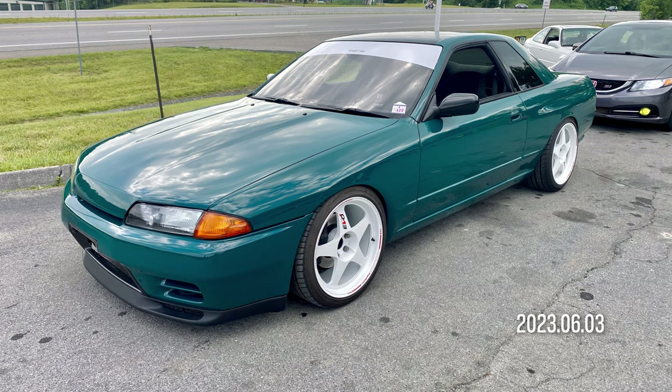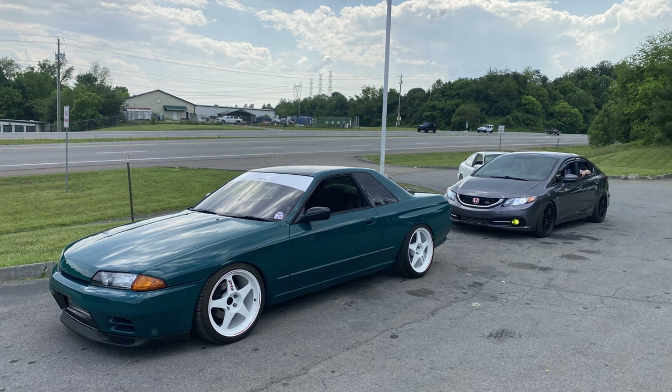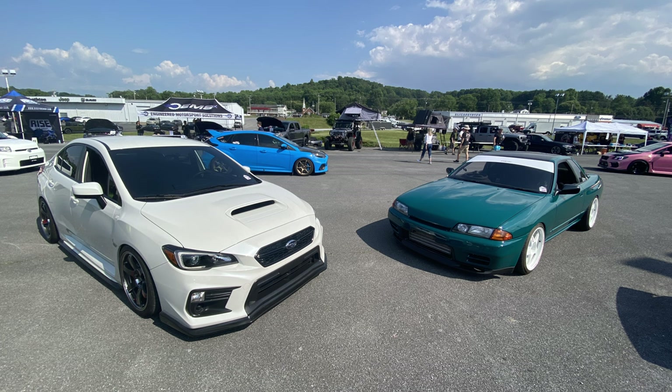Car show day arrived, so I went to the shop earlier in the morning to get the roof wrapped and clean up the car. To keep it short: we stopped at the gas station and I snapped a few pics on my phone, then we arrived at the car show and I just had to take a pic with a Subie WRX. Later it rained and I got three shots of my car with a Z cam.